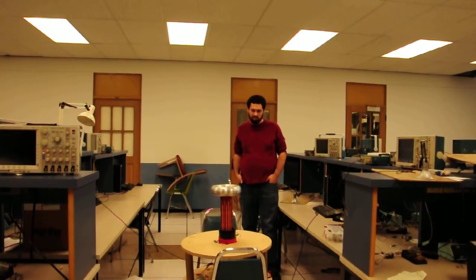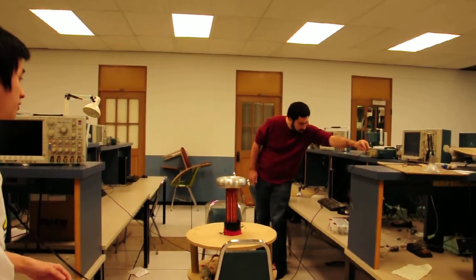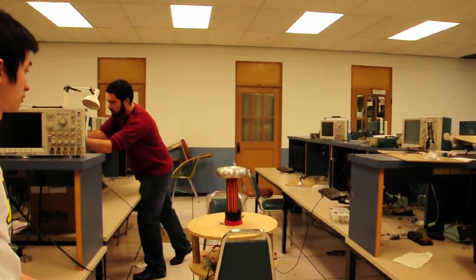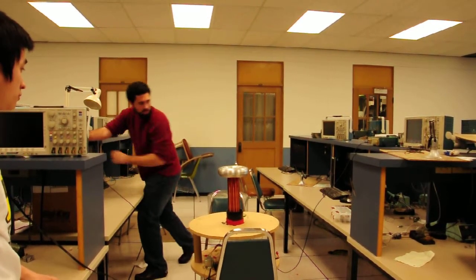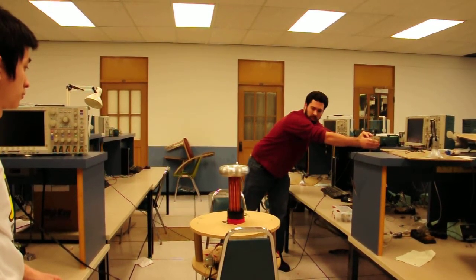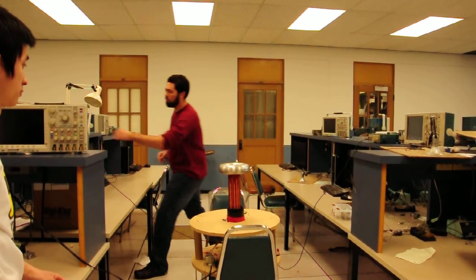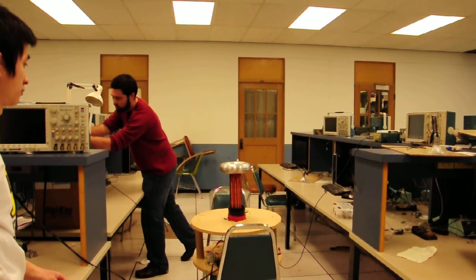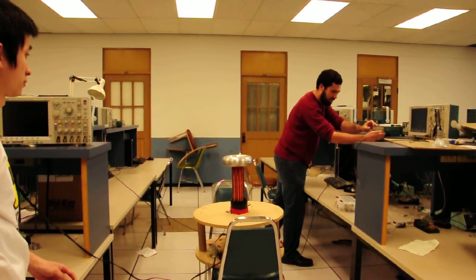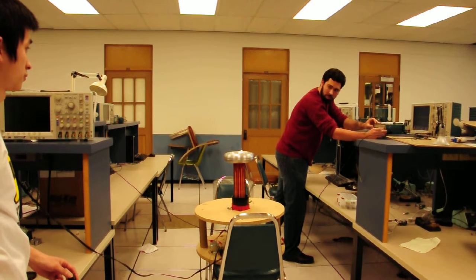Plugging in the wall power and turning on the switch. It's being a little touchy — it's not working now. Well... that's nice. Weird, now it is working.